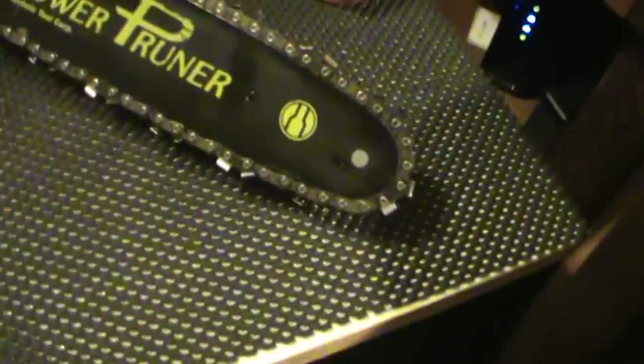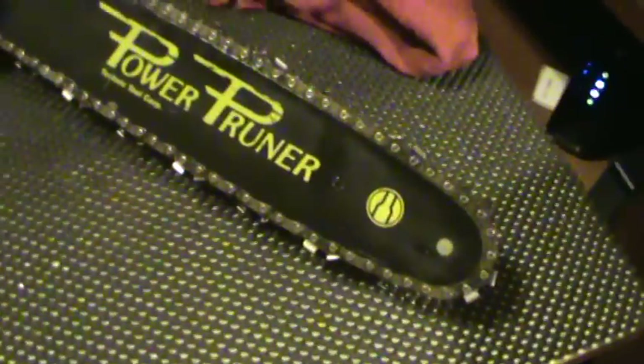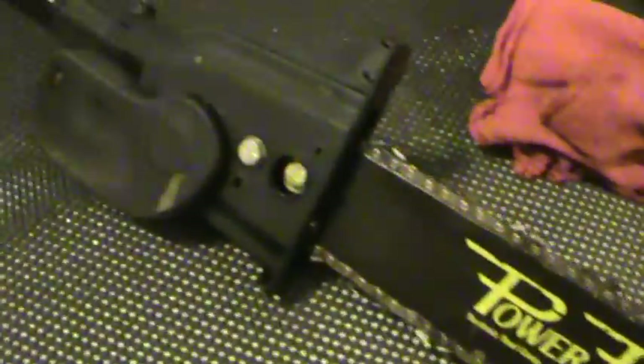Hey gang! Well the day finally came. The powerhead finally made it in. I gave it a bath. Look how nice a shape this thing is in. It cut very little. And I think I've got a couple of strip gears - a little difficult to see but right down in there. We'll see when we get her apart. But there's the powerhead.